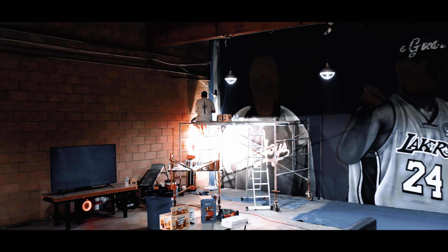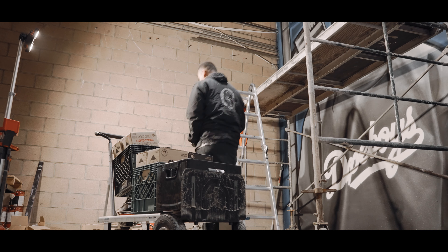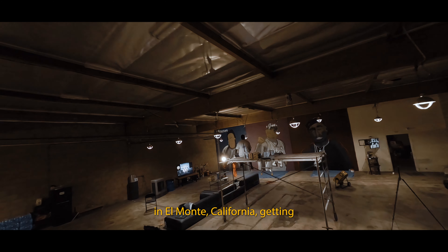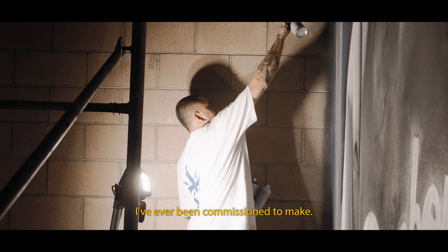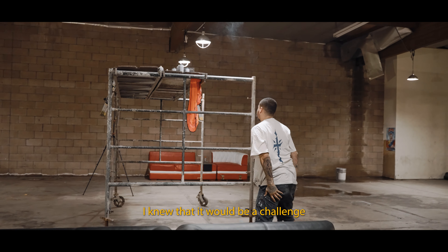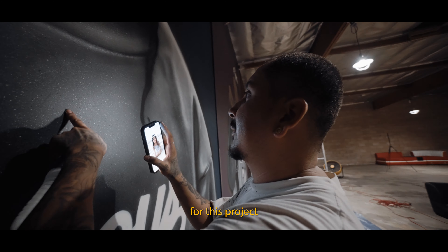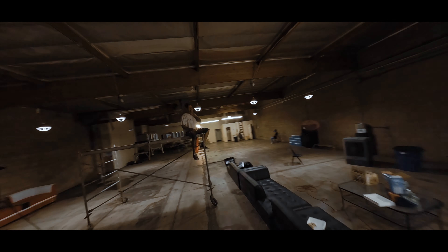Sending this one out to the old school — all the folks in the Bronx, Brooklyn, Staten Island, Queens, and everyone who laid down the foundation. Today we are out here in El Monte, California, getting started on my biggest commission mural. Not only that, but these are also the first portraits I've ever been commissioned to paint on the wall. We're going to have Nipsey, Kobe, and Tupac — the LA legends. When presented with this opportunity, I knew it would be a challenge because it's something I had never done before. However, I felt honored to be chosen for this project and knew it was something I couldn't pass up, so I gladly accepted. Without further ado, let's get into it.